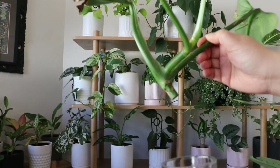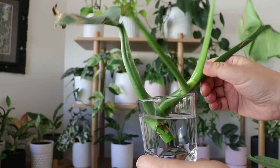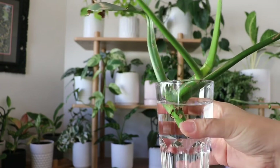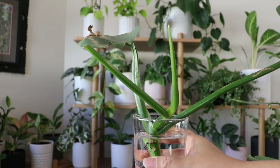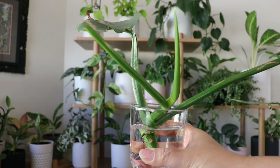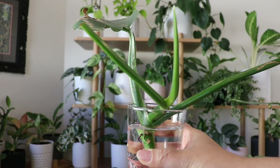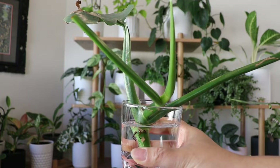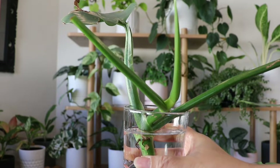Then pop the cutting into water. If there are too many leaves on the cutting, cut the excess leaves, because if the cutting has too many leaves it will prioritize maintaining the leaves rather than growing roots. I prefer the cutting to grow roots because that makes the propagation faster.